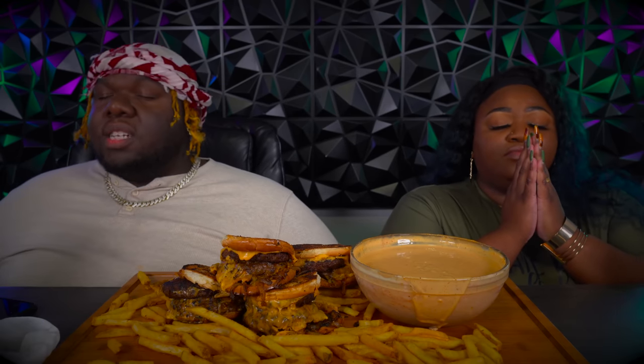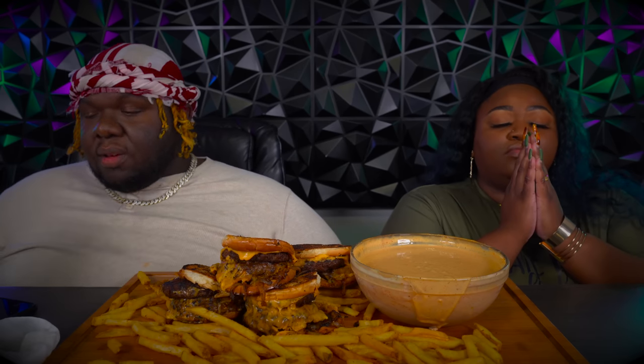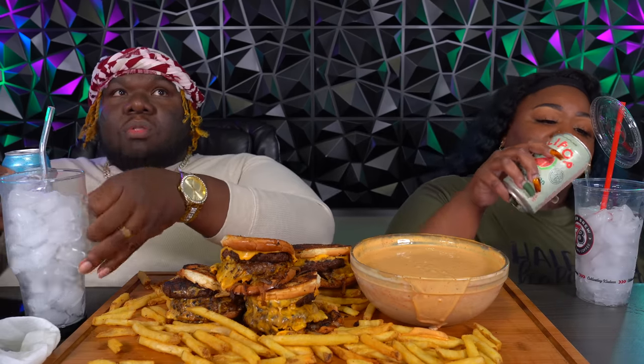Alright, let's go ahead and pray so we can get in this food. Father God, in the name of Jesus, we thank you for the food we're about to receive. Lord, we ask that you bless it for our bodies and let it be nourishing. We ask all these things in your son Jesus' name, Amen. And then we're popping our Olipops!